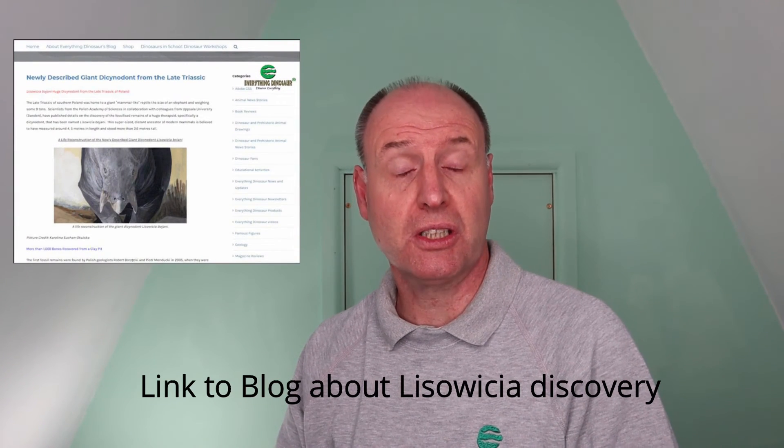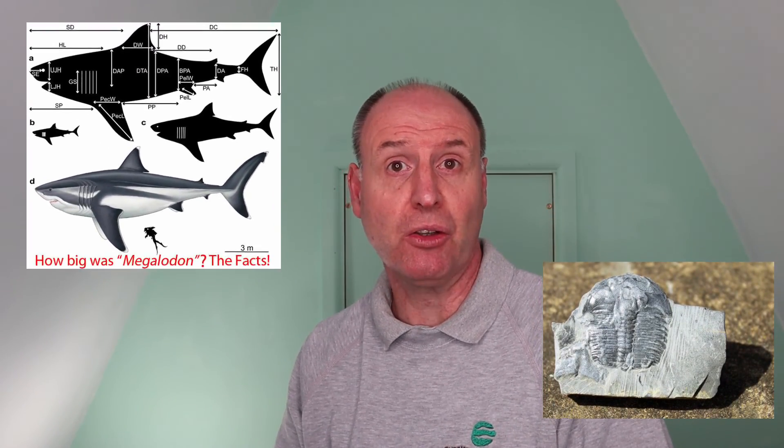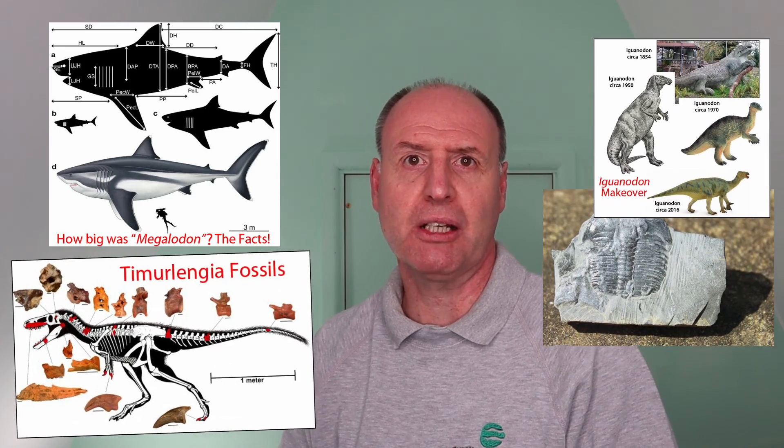We'll also put a link in the video description below to a blog post from a few years ago which discussed the naming and discovery of Lisowicia. Our blog is full of amazing articles on prehistoric animals, palaeontology, fossil finds and dinosaur discoveries — we heartily recommend it to you. Thanks for watching this short video, we hope you've enjoyed it.